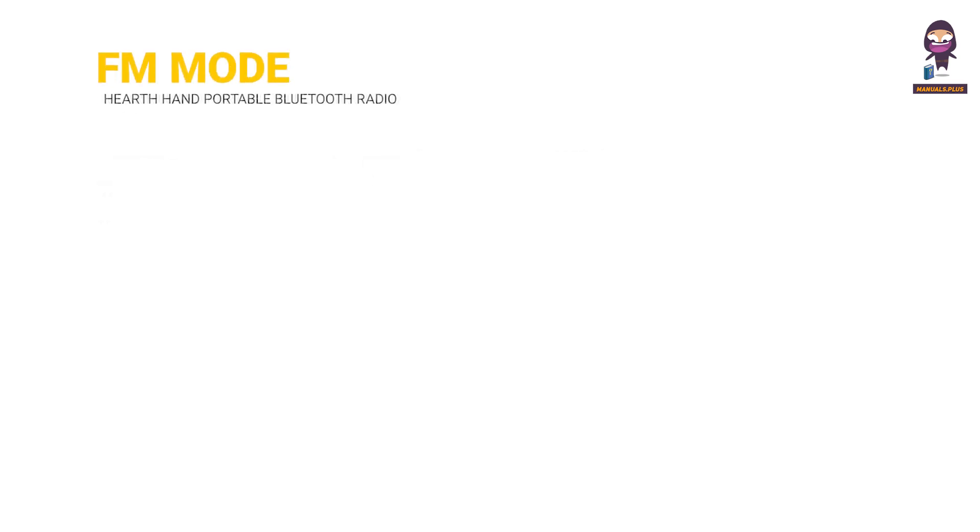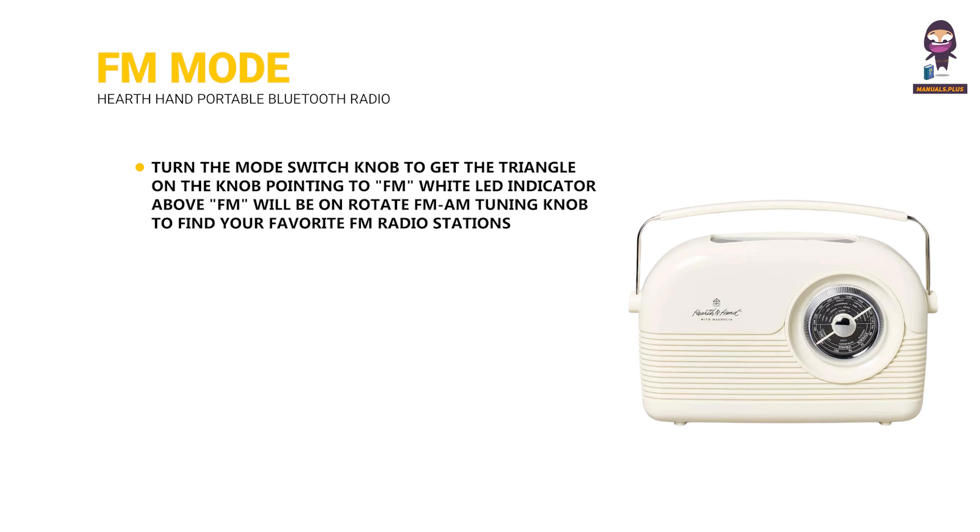FM mode: Turn the mode switch knob to get the triangle on the knob pointing to FM. The white LED indicator above FM will be on. Rotate the FM/AM tuning knob to find your favorite FM radio stations.